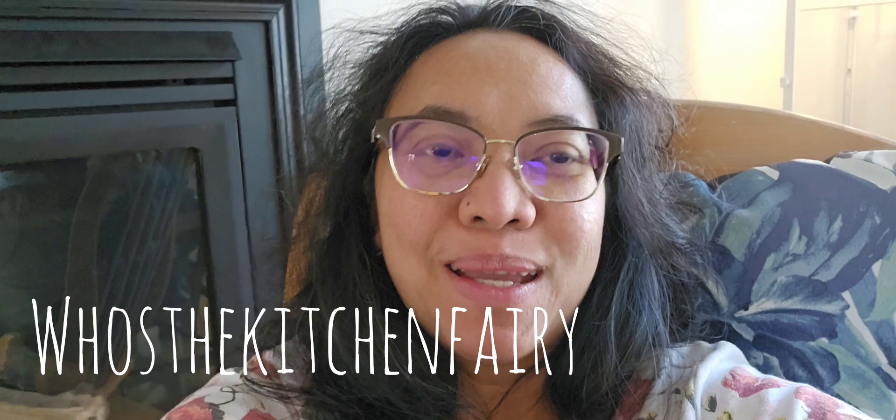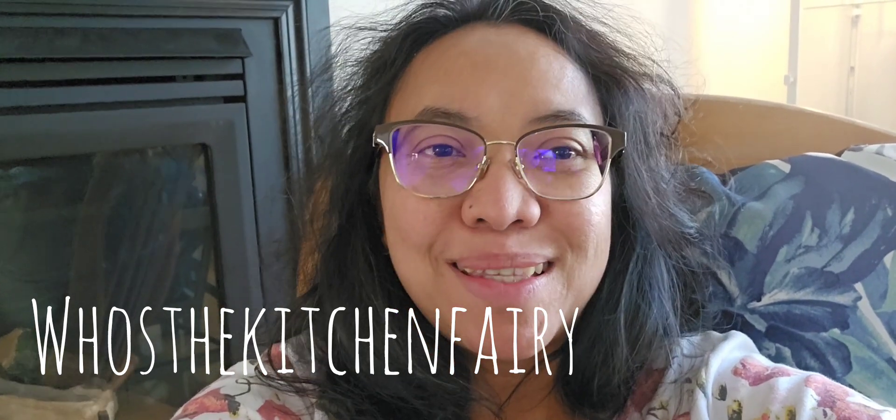Hey guys, how's it going? This is the Kitchen Panel with another recipe book for Indorecipe.com. I'm on my rocking chair, so it's a bit — maybe you can see the motion. Anyway, for today's recipe, it is pasta with butternut squash cream.